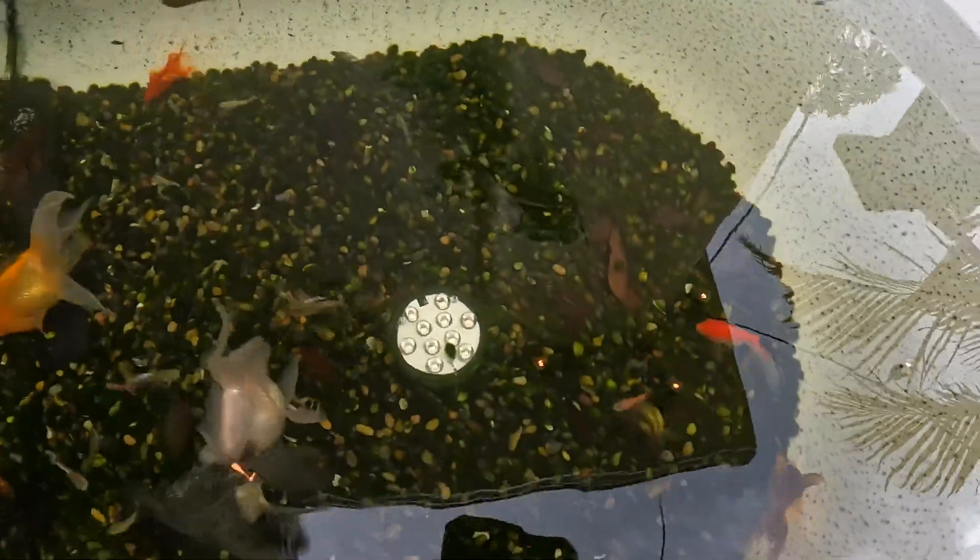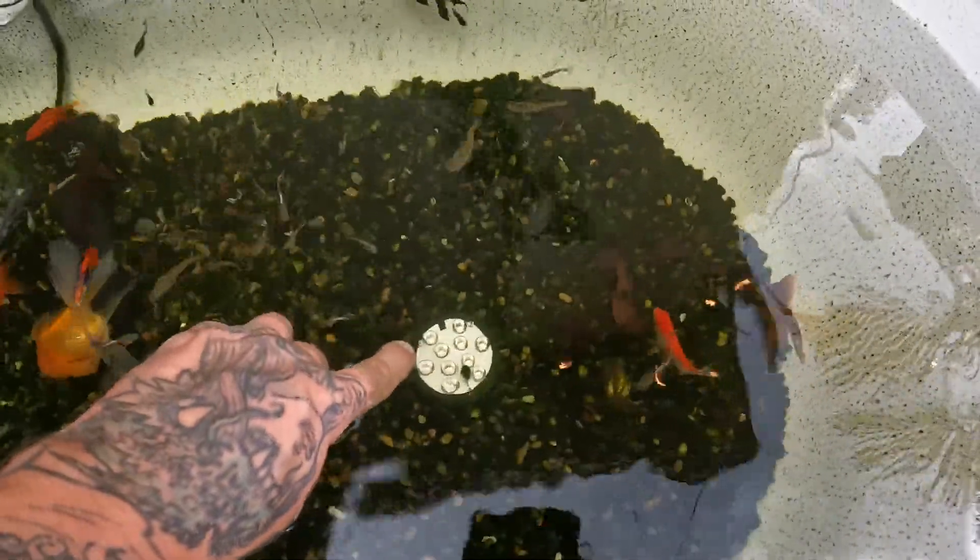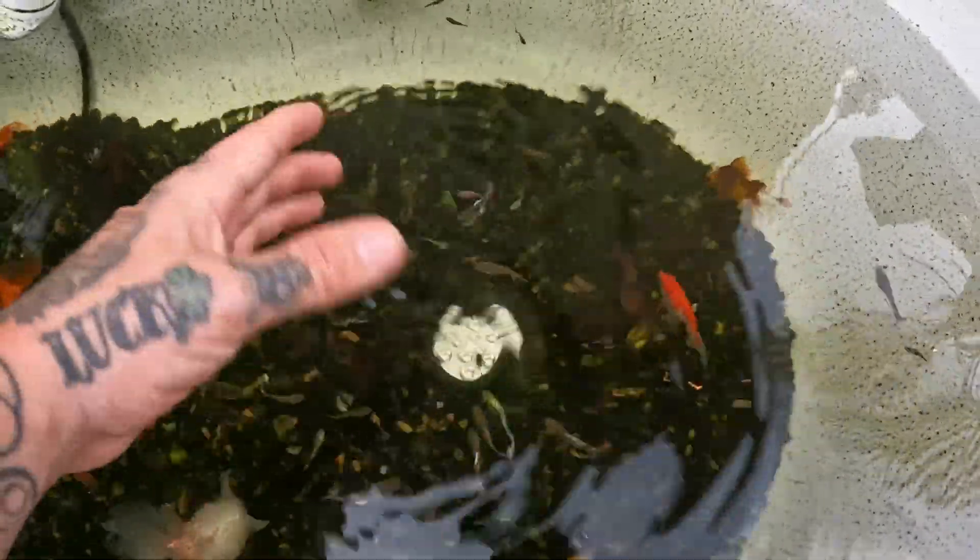Check out some of these guppies — super colorful. This is just a hodgepodge of different guppies that I had inside the house, and they're all starting to breed and you're starting to see some crazy different variants. And if you wonder what this is right here, it's like a little puck light. At night it comes on and changes different colors — looks kind of cool.